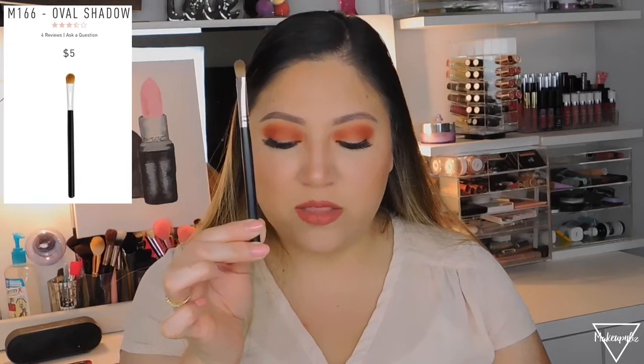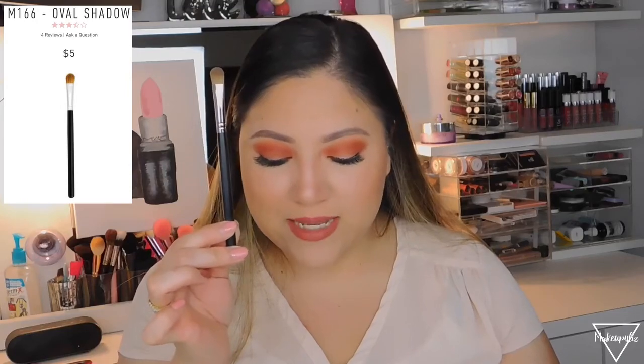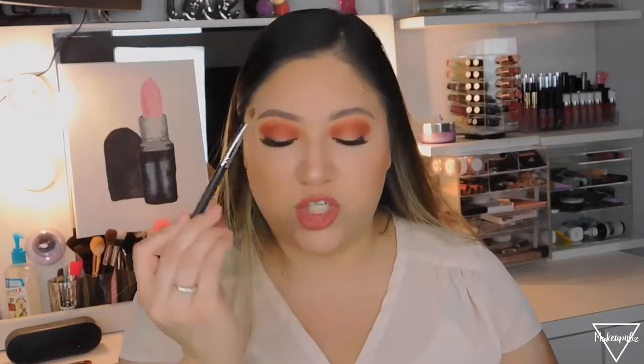The M166, called the Oval Shadow, retails for $5. The description says it's the perfect shape and density to place shadow on your lid for beautiful and controlled application. I use this to pack in glittery shades or shadow in general. I don't use it to blend — it's super stiff — so it's best for packing on shadow. It has natural bristles despite the darker color.